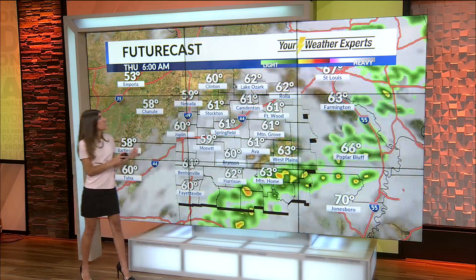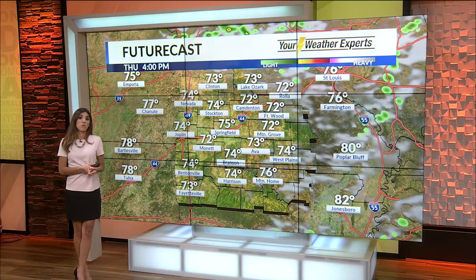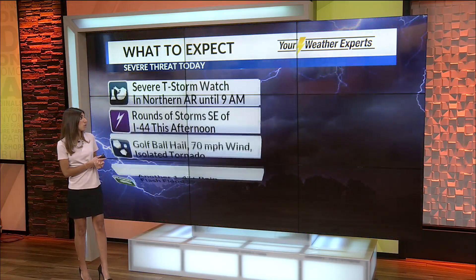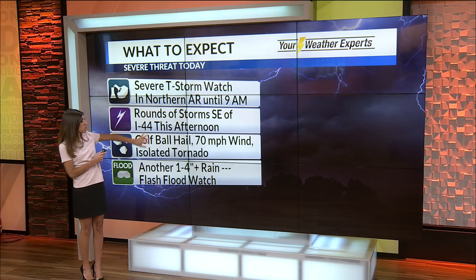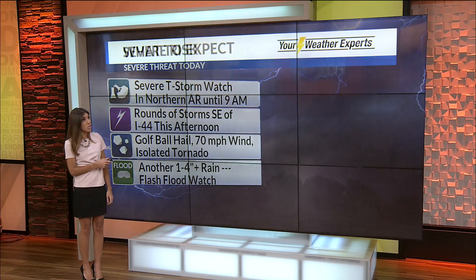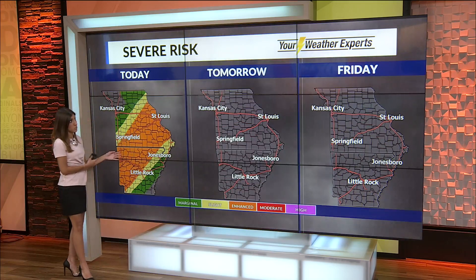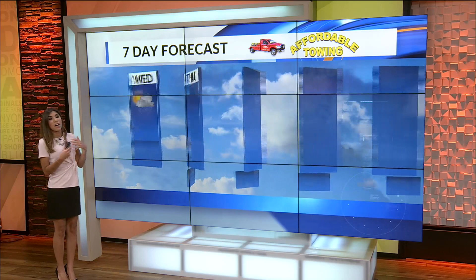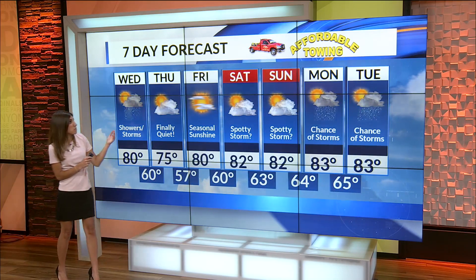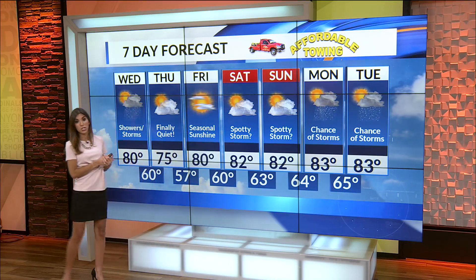Things will start to clear by this evening around 9 or 10 o'clock. Maybe a storm lingers tomorrow morning, but otherwise quiet conditions in the afternoon with a mix of sun and clouds and temperatures in the 70s. So the severe thunderstorm watch has been canceled, but more storms this afternoon with hail, wind, isolated tornado threat, and flash flooding remain a big issue. Then finally, tomorrow and Friday bring sunshine and quiet weather — a little breathing space — with maybe a spotty storm on Saturday and Sunday, but most of us will stay dry.